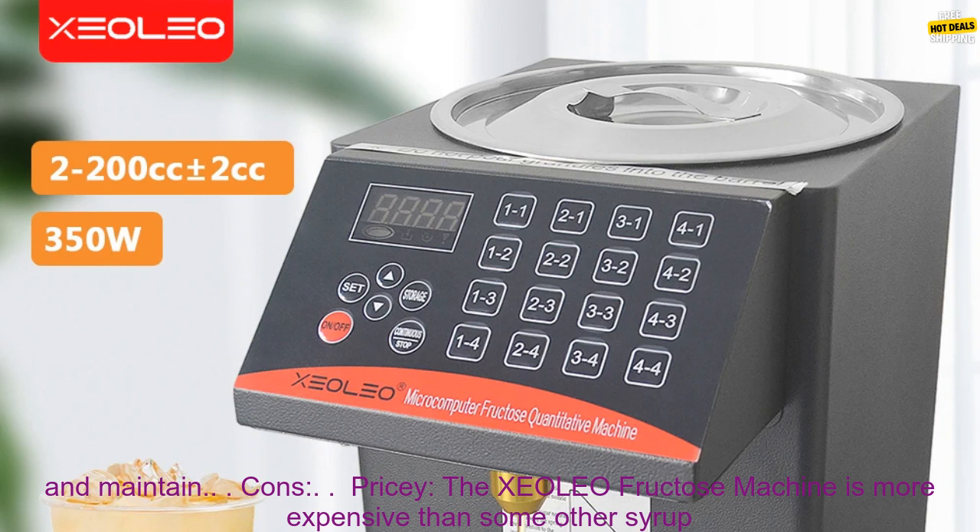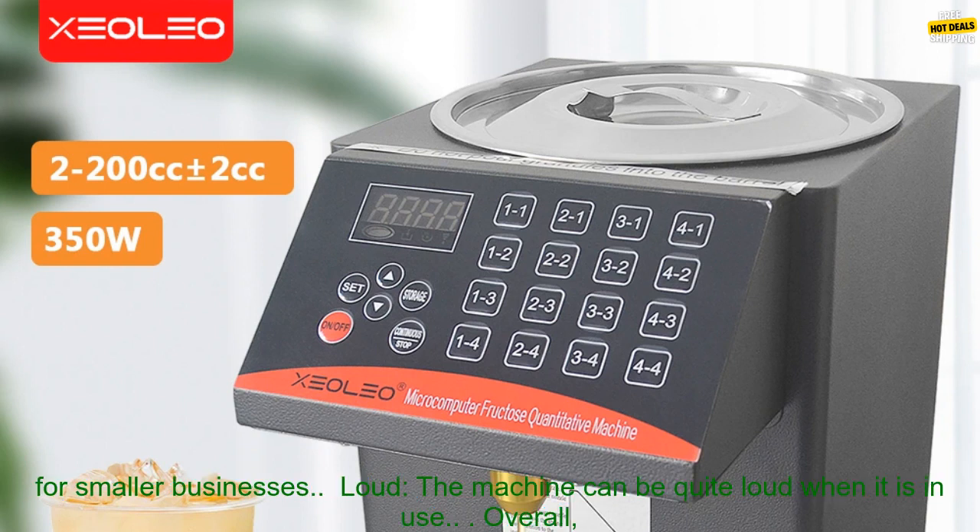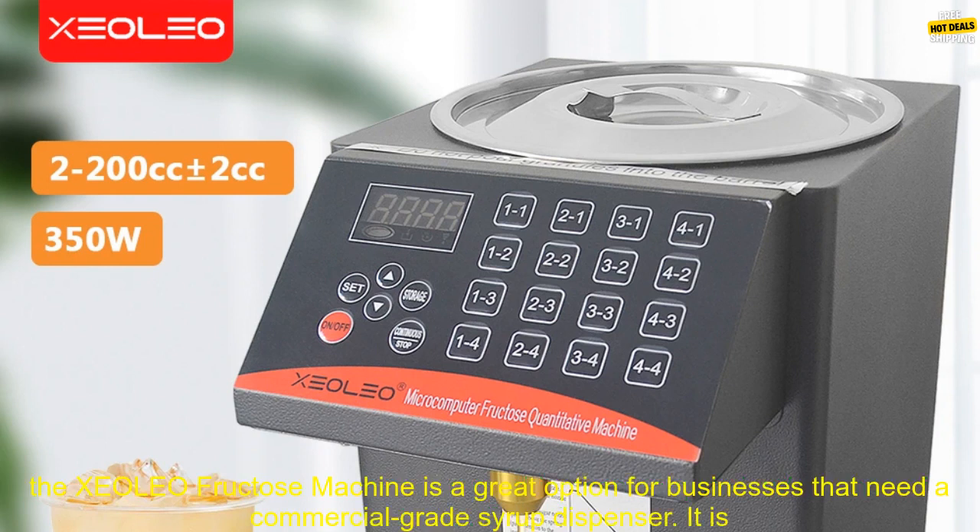Cons. Pricey — the XCOLEO Fructose Machine is more expensive than some other syrup dispensers on the market. Large Size — the machine is quite large, so it may not be suitable for smaller businesses. Loud — the machine can be quite loud when it is in use.